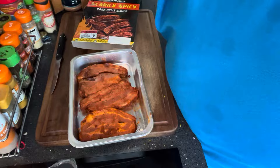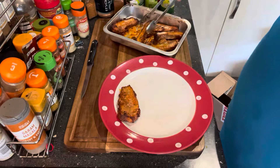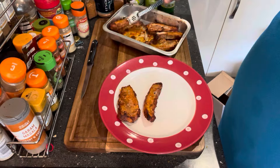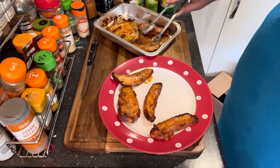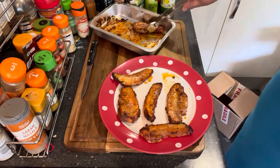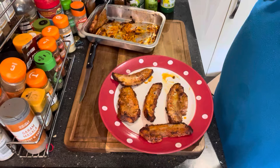Six pork belly slices — let's get these in the oven and get them cooked up. We're at the air fryer oven now. I've done these for 25 minutes — seven minutes longer than what's stated on the box — because I didn't think they were done, but they certainly look fine though.